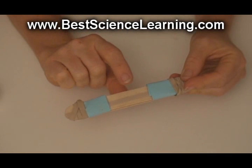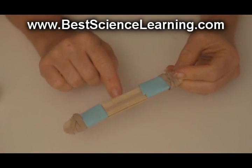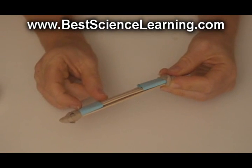Place this up to your mouth and gently blow through. Soon you'll be able to hear a buzzing sound. Now to change the pitch, simply slide the cuffs closer together or further apart and you'll be able to tune your harmonica.